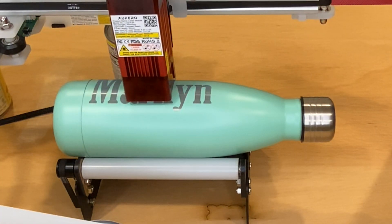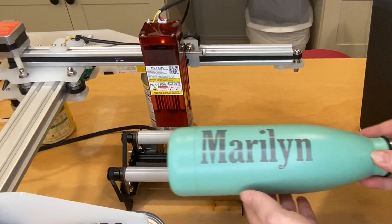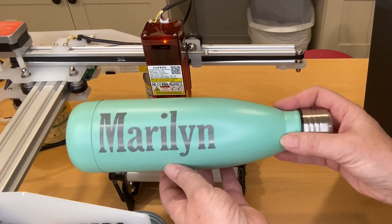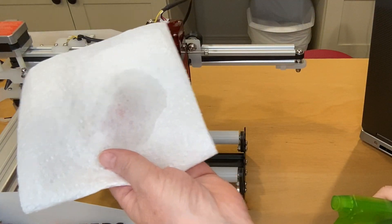Some people use a slow speed. The paint gets burned into it, and then you have to use something like a magic eraser and Awesome to clean it off. Mine isn't too dirty, but I'll use some rubbing alcohol and a paper towel to clean it off.